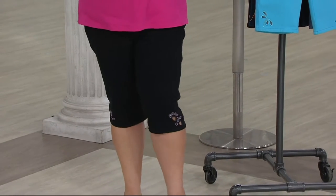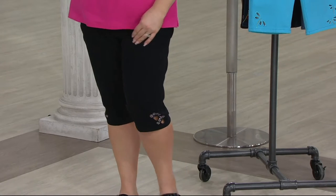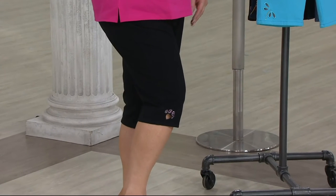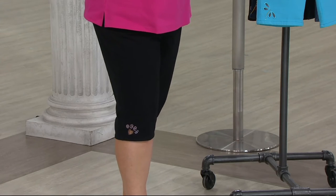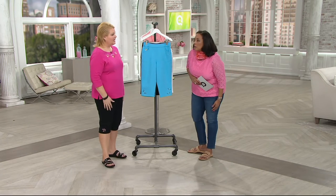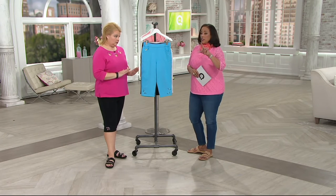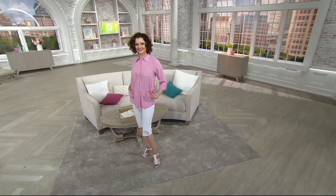Dream Jeans have become my brand of choice — I have a ton of the capris. Tomorrow the time changes, the days are longer, the sun is shining, the weather is getting warmer. We want a shorter length pant. Not everybody wants to wear a short. Let's talk about pedal pushers — that's shorter than a crop, shorter than a capri, and longer than a city short.